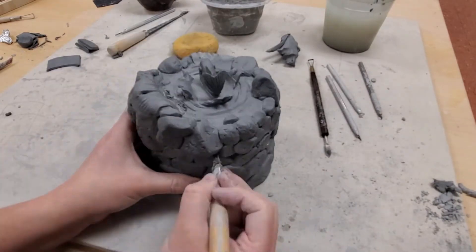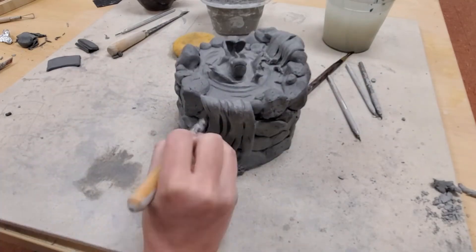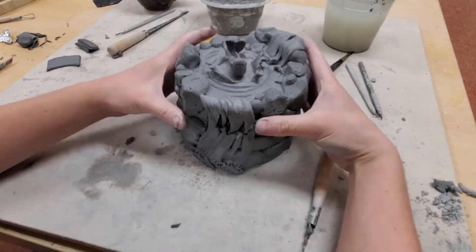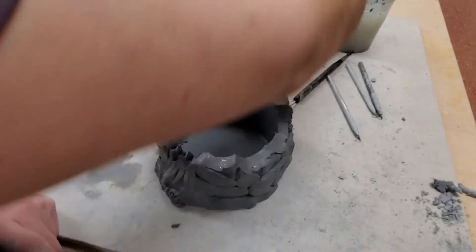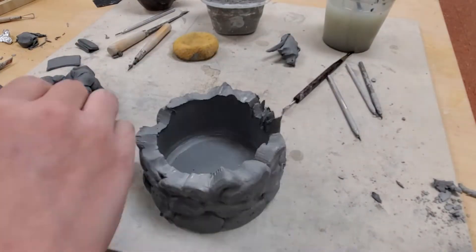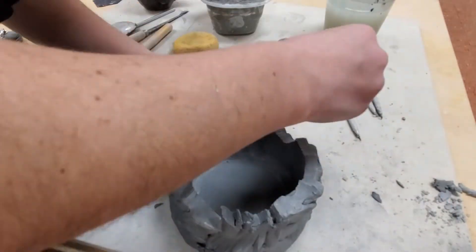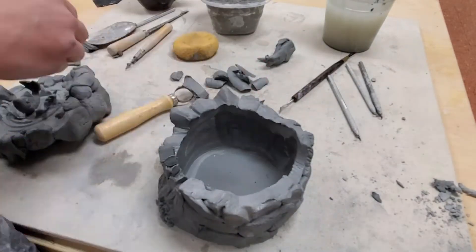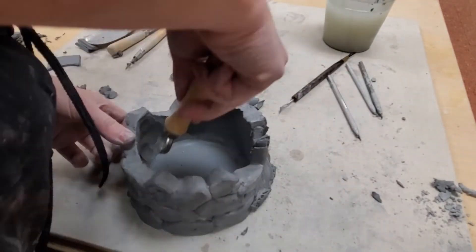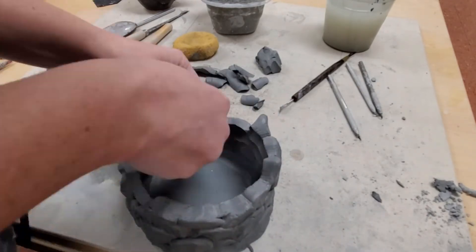With the lid removed, I double check the thickness in my box's walls. There are areas where the walls are as thick or thicker than my thumb, which makes it susceptible to exploding in the kiln. I go in with a loop tool and reductively carve away those thicker areas. This step is necessary for my design, but you should only do this as a backup. In areas like the tall rocks on top of my lid, it's especially important to carve away those areas and remove excess clay.